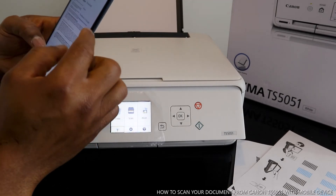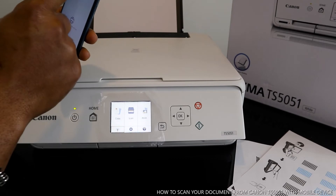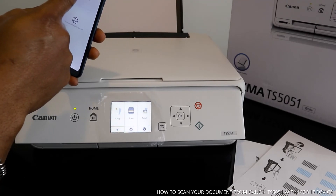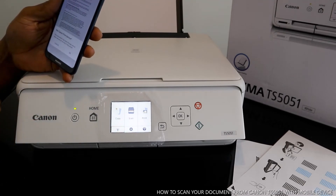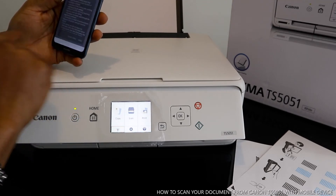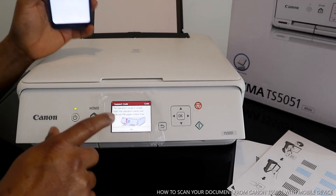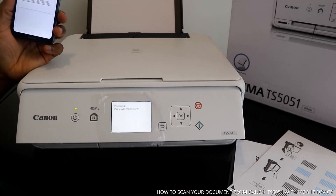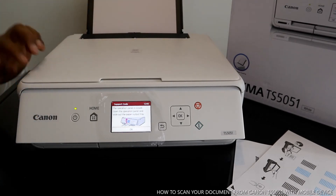This is how to scan your document via your mobile device and send it to your email. If you want to print this document out from the email, just click print. It may say the printer is not available — make sure you select the proper printer. The TS5000 series is the available one. Select it and click print. Make sure the paper is loaded properly, close it, and select OK.